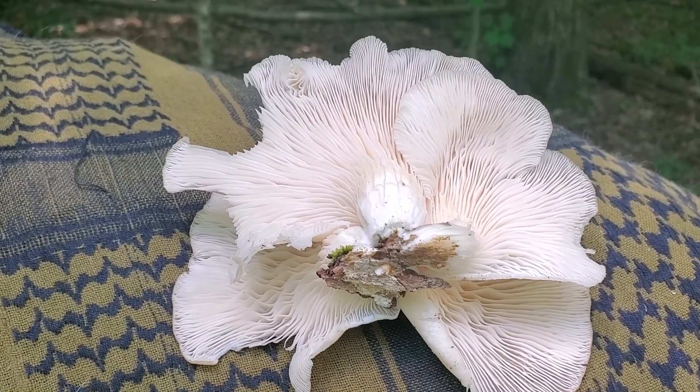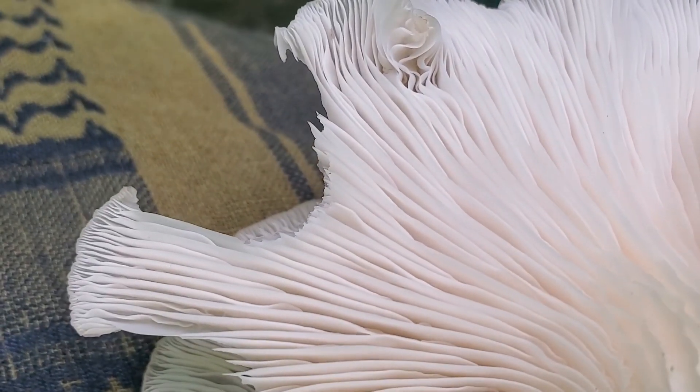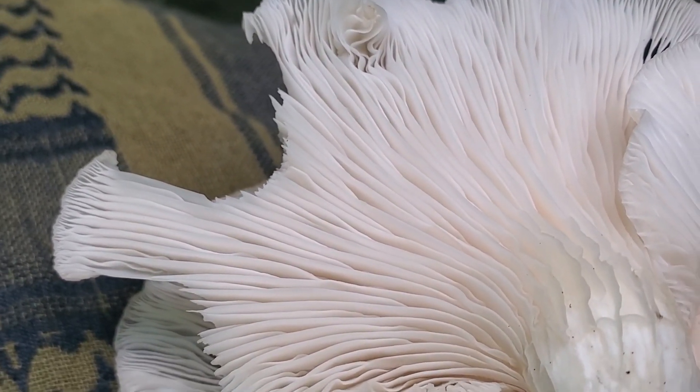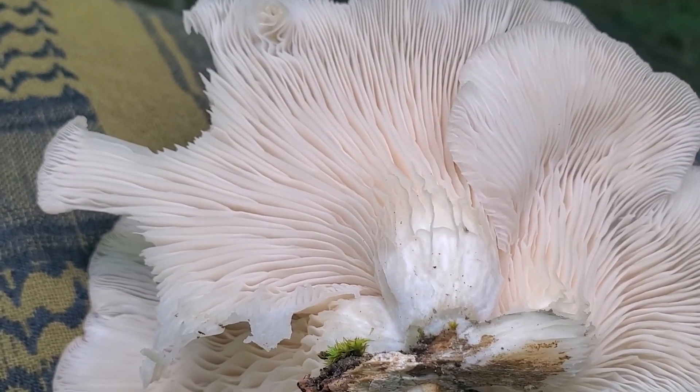Here is a good close-up of the underside. If you look closely, the very ends of the gills fork, which is another identifying feature. The gills also run all the way down towards the base.